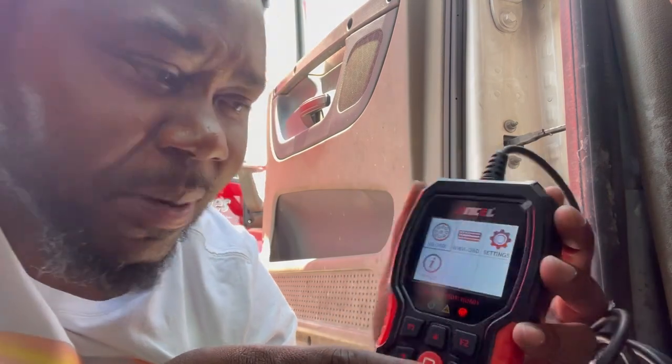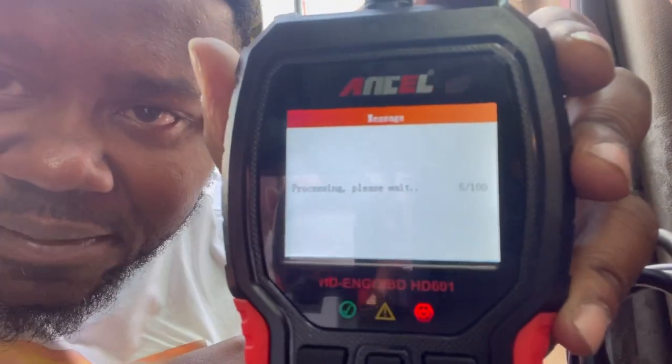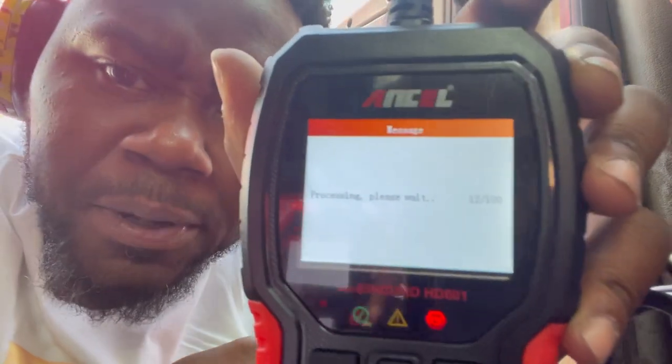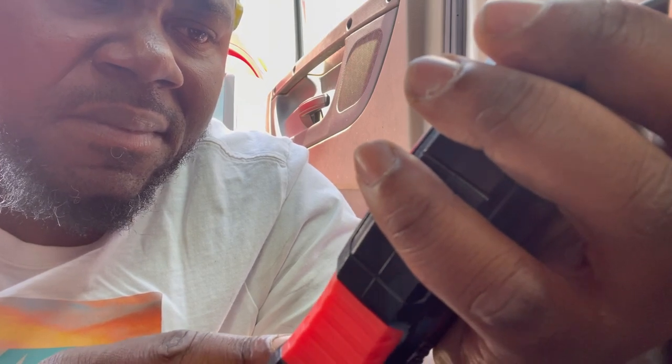Keep in mind, if you were on a regular car you wouldn't use HD OBD — that's heavy duty. For a regular car you'd use the other option, but we're doing HD OBD. Fast Scan — just wait for it to process: four, six, seven, eight, nine, ten — moving pretty quick. Done already, just like that.